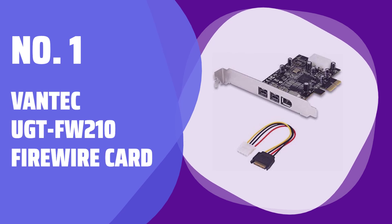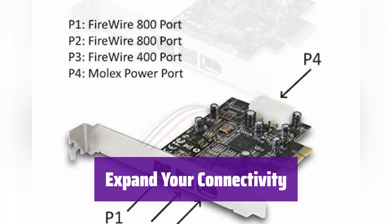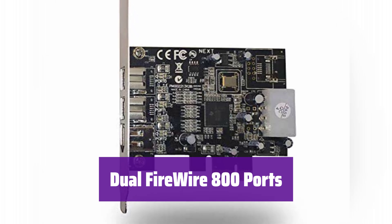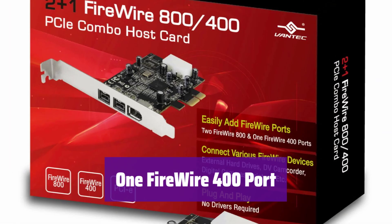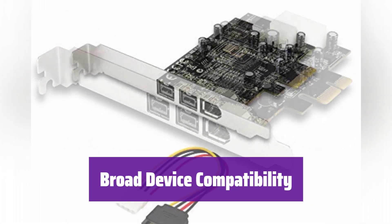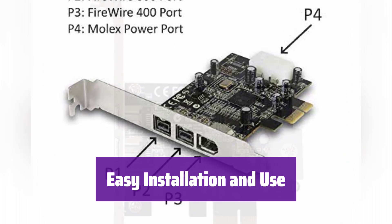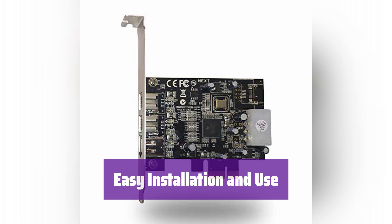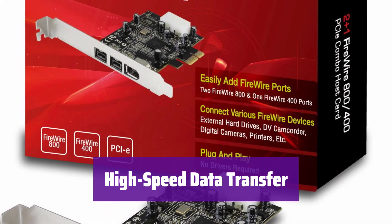Number 1: Vantec UGT-FW210 Firewire Card. Introducing the Vantec UGT-FW210 — your solution for connecting various Firewire devices, offering seamless compatibility and high-speed data transfer. This card features two Firewire 800 ports, providing blazing-fast data transfer rates of up to 800 megabits per second. Enjoy quick and efficient data transfer for your high-bandwidth devices. It also includes a Firewire 400 port for backward compatibility with older devices, ensuring you can connect a wide range of peripherals. Connect external hard drives, camcorders, digital cameras, and more — it's the perfect solution for professionals and enthusiasts alike. It supports hot-swapping and plug-and-play functionality, making installation and use incredibly easy. Experience data transfer rates of 100, 200, 400, and 800 megabits per second, ensuring your workflow remains smooth and efficient.